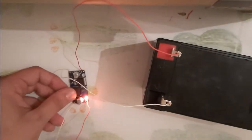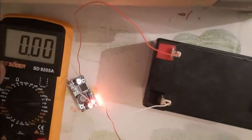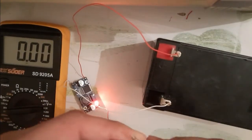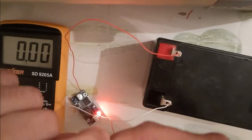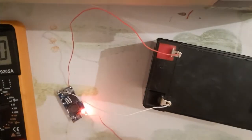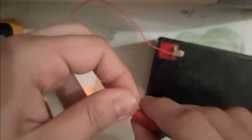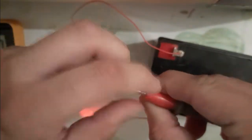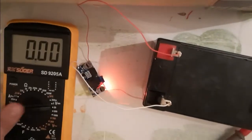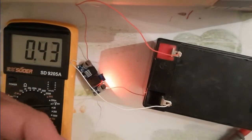And minus input to the negative on the battery. To see our results, let me connect the output to the multimeter. This is the multimeter — the positive side to the positive one, and the negative one to the negative on the multimeter, the black wire.